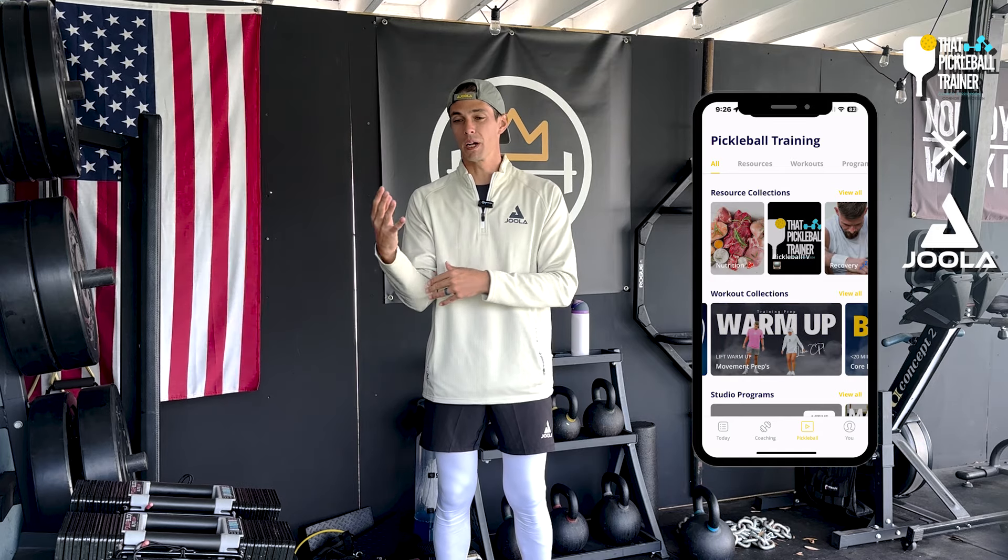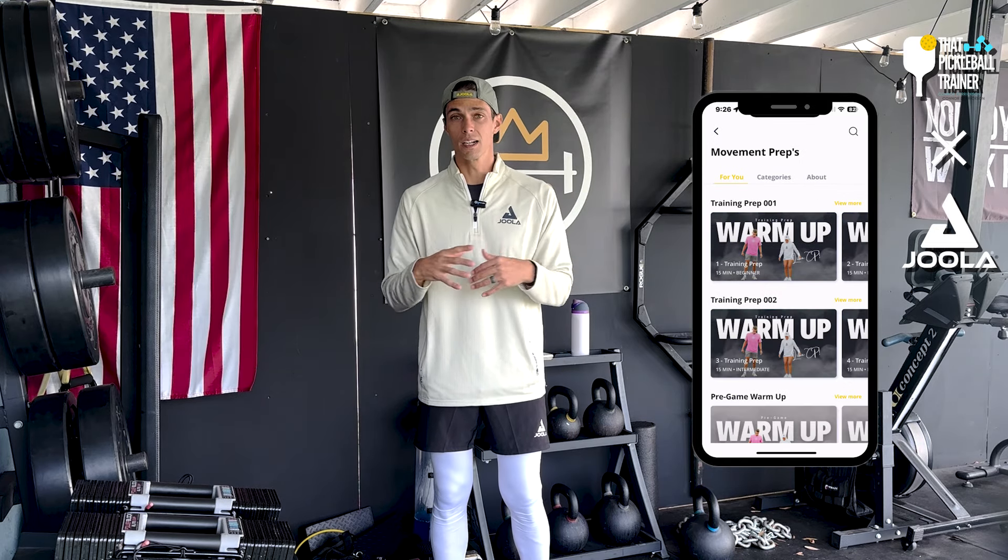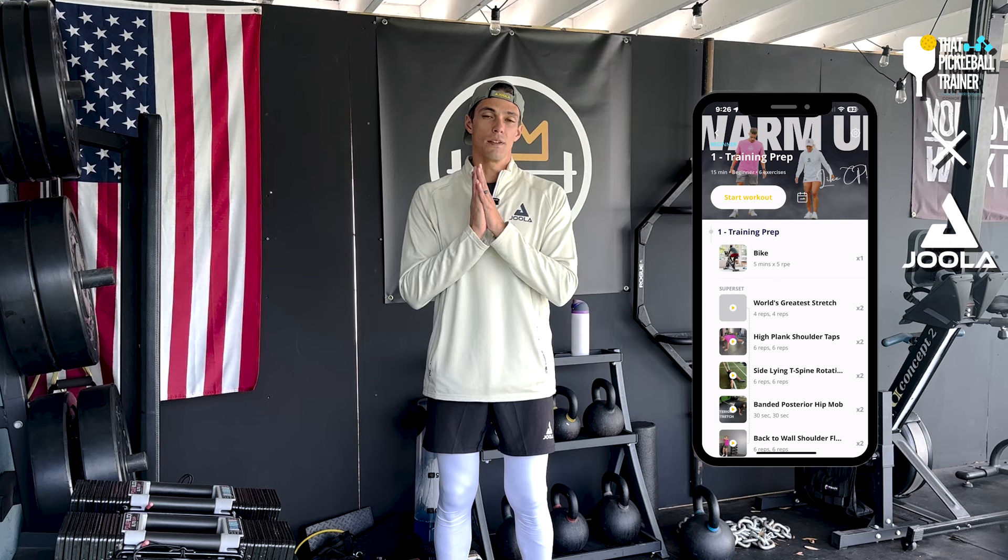Drop down into the show notes below and subscribe to my email list. We are sending out a weekly newsletter with giveaways, updates on what's going on within our training programs, as well as free weeks of training for pickleball elbow, pickleball training, and different things of that nature. If you're interested in training, subscribe to my newsletter.